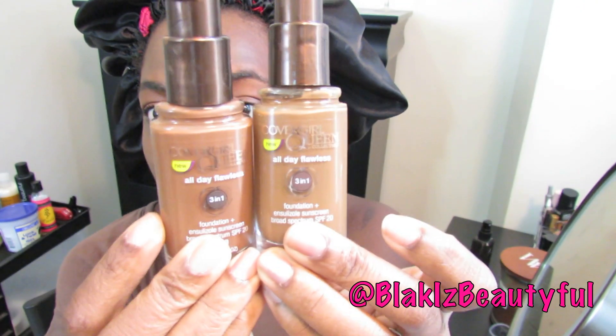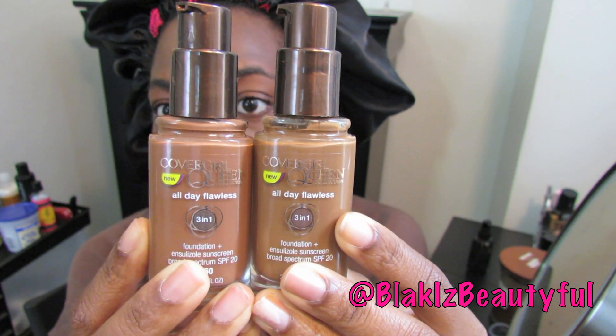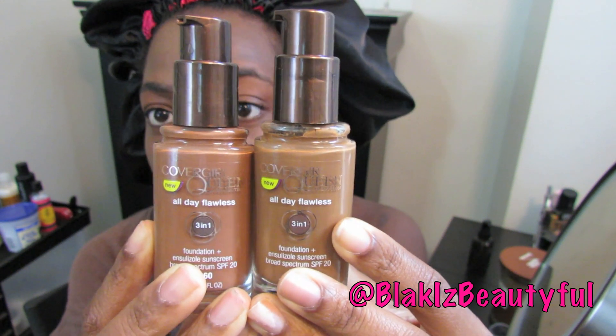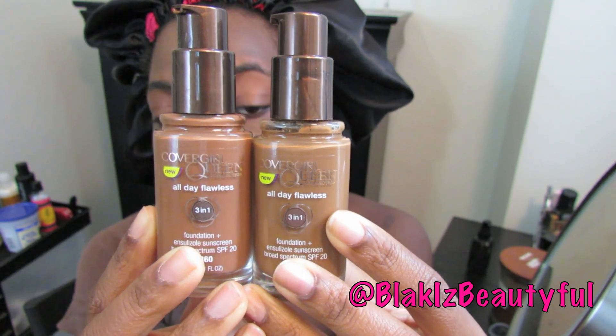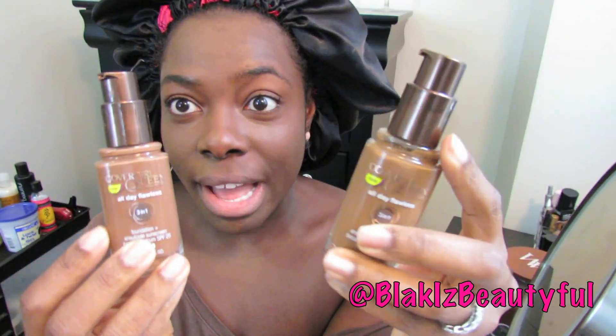Here's a closeup — you can see the coverage. I think I would keep the Rich Mink. In the packaging, Rich Mink definitely looks a lot warmer and Sheer Espresso looks cooler. With drugstore foundations you never know, because sometimes they don't look like your shade in the packaging, and then you put them on and they're not — which is what happened to me with the Revlon. So I'm going to return the Sheer Espresso and put Rich Mink all over, finish my face, do my hair, and wear it to see how I feel at the end of the day.